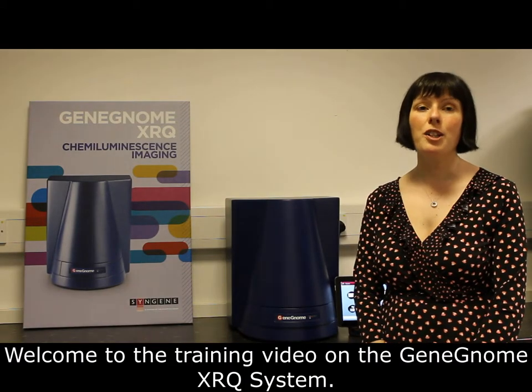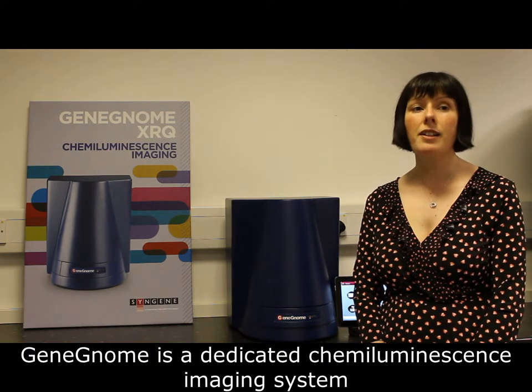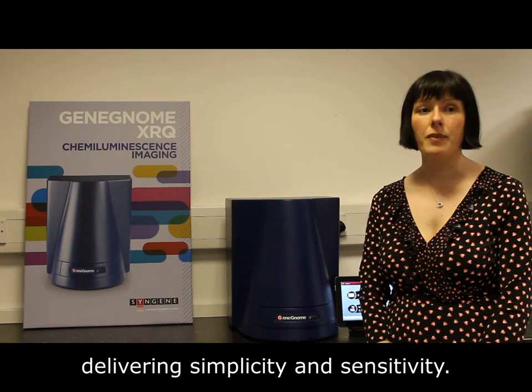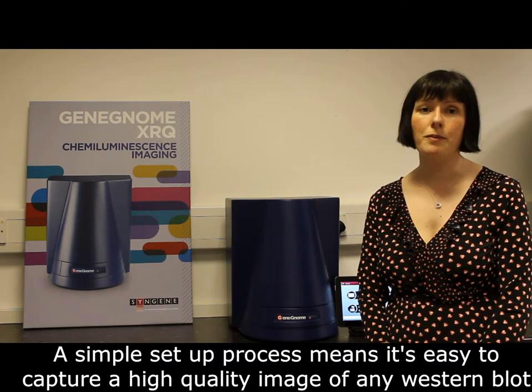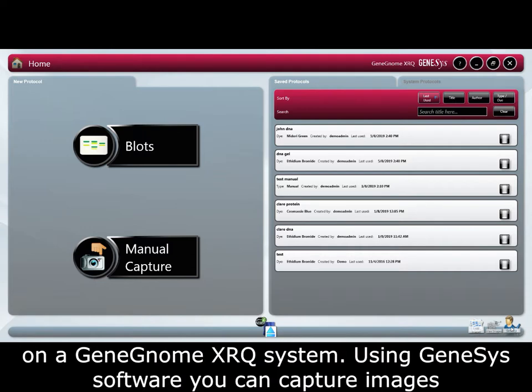Welcome to a training video on the Genome XRQ system. Genome is a dedicated chemiluminescence imaging system delivering simplicity and sensitivity. A simple setup process means it's easy to capture a high quality image of any western blot. Welcome to this short tutorial on how to capture a chemiluminescent western blot on a Genome XRQ system.